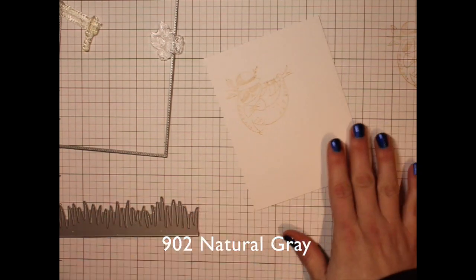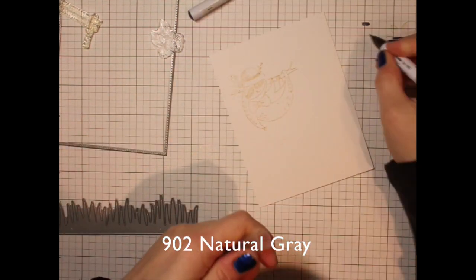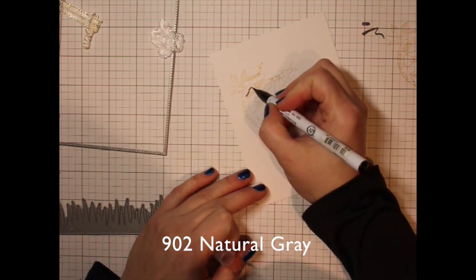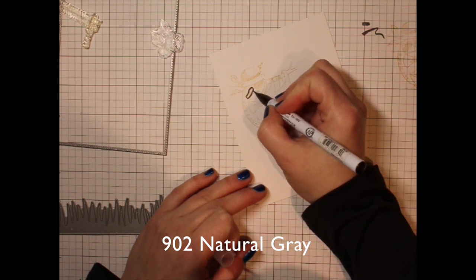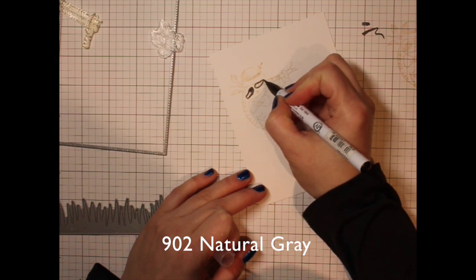When I'm doing no-line watercoloring, I tend to like to use a dye ink in a really light color. It's going to give you a great guideline for no-line watercolor, but you're still going to be able to cover it up with whatever color medium you're using. These are the Zig Clean Color Real Brush markers.